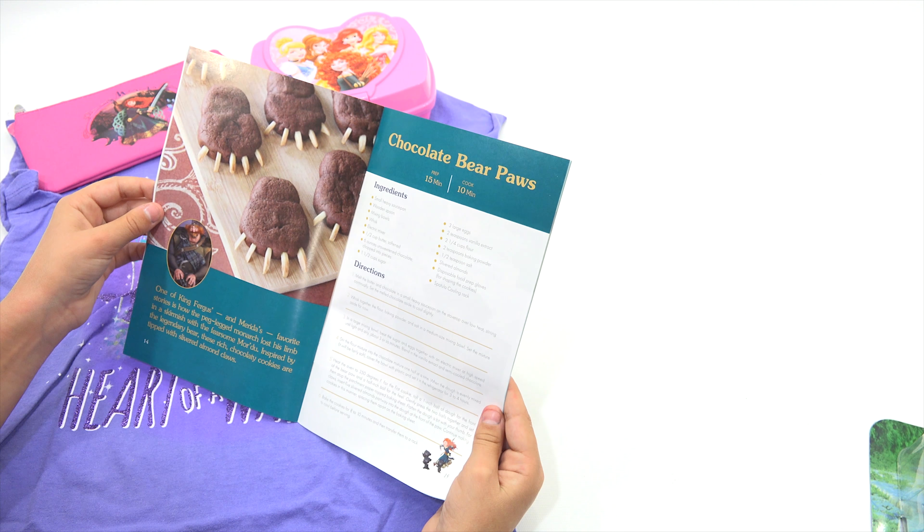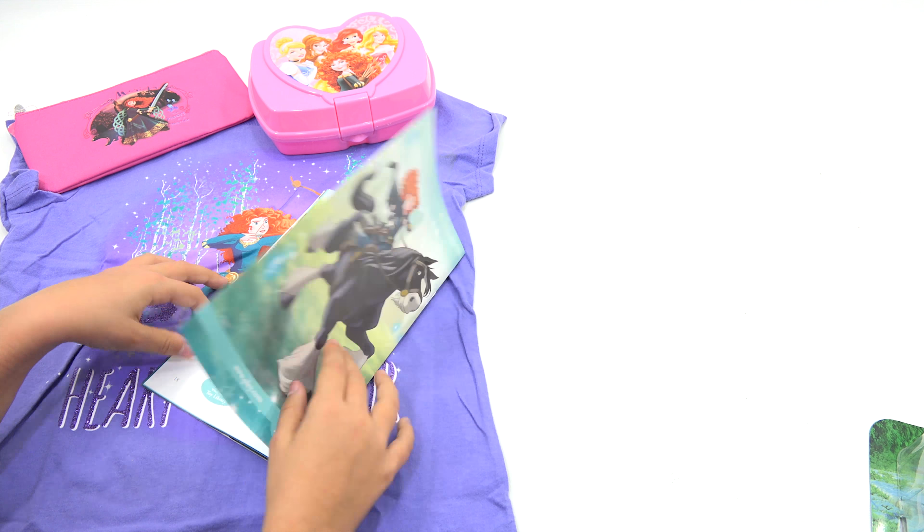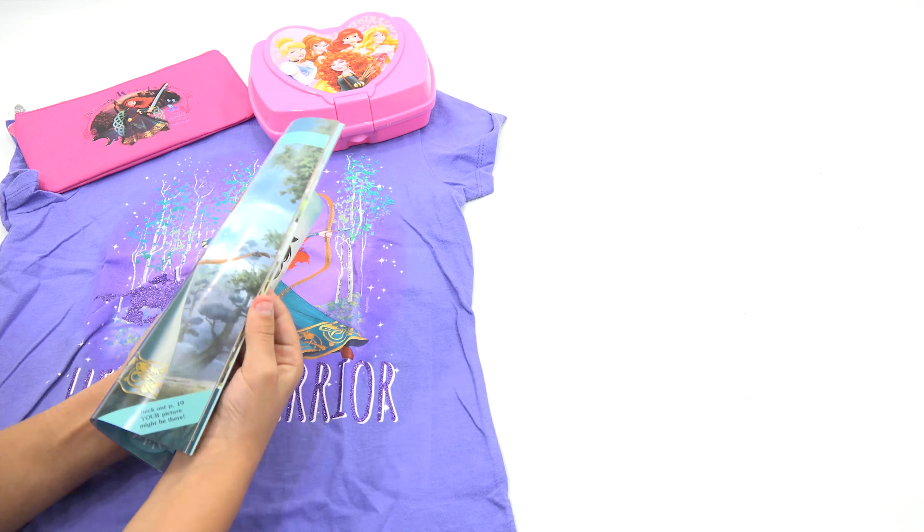Ooh, what's that? It's a recipe — chocolate bear paws. And the paws are slivered almonds. All right, so that is a special bonus box on the left or something from National Geographic, and a coloring page.